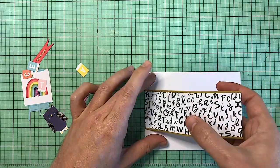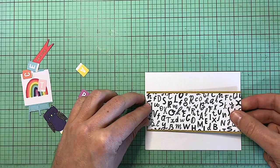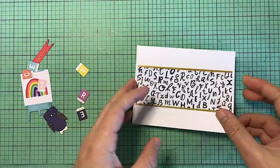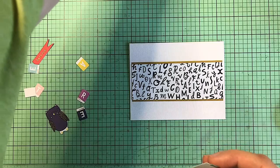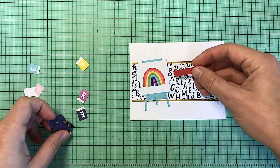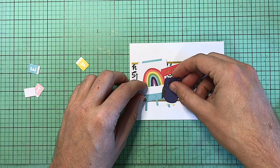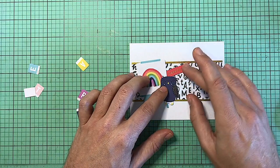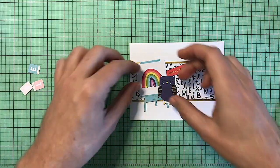I found that this kit was definitely a little bit more challenging than the other ones that I've worked with. There were lots and lots of small pieces and it was challenging. I love to use the bigger pieces of ephemera or die cuts, but this one definitely took a little bit more time to figure out how to use all these small pieces.